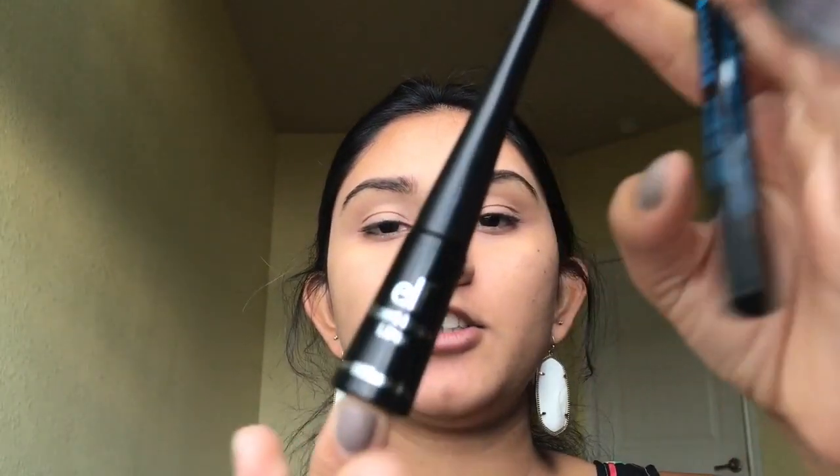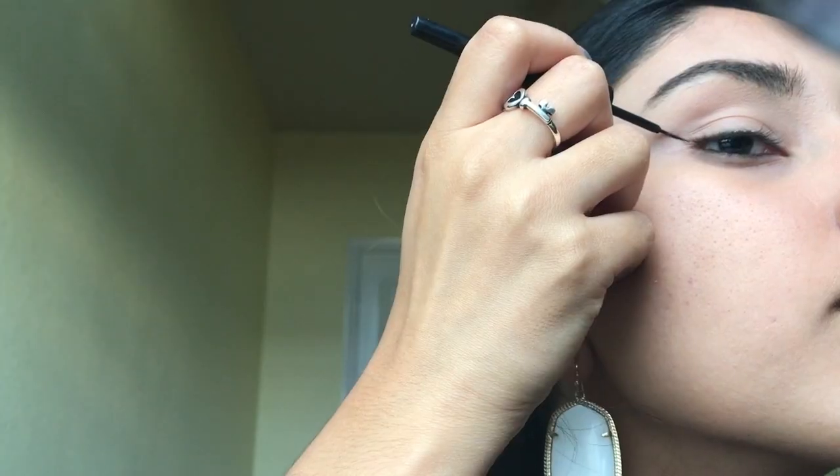I'm going to be doing a simple winged liner and I actually use two different eyeliners — one for the precision of making it pointed and one for filling it in. For precision I use the e.l.f. Expert Liquid Liner in jet black; it has a really pointed end so you can be as precise as you want. For filling in the eyeliner, I use the Essence Waterproof Eyeliner Pen, which is a little bit thicker and much more pigmented than the e.l.f. one.